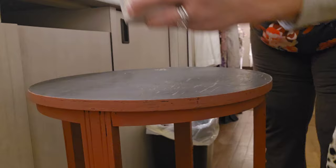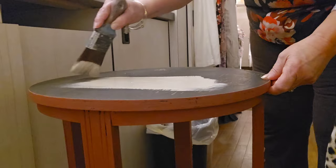For the top of the table, I decide to use Dixie Bell's Sandbar. It's kind of a nice vintage-y, creamy tan color. I think it's just perfect for this.